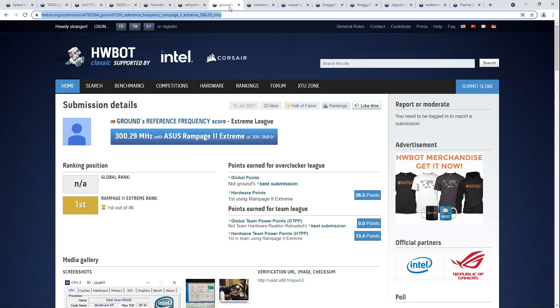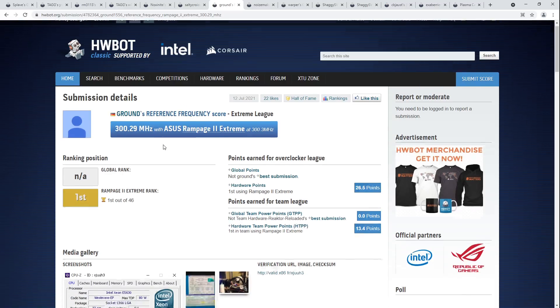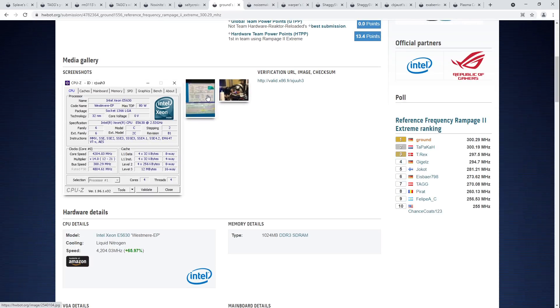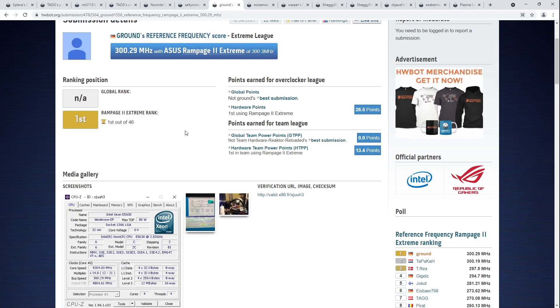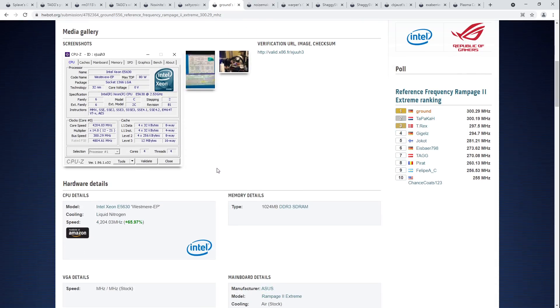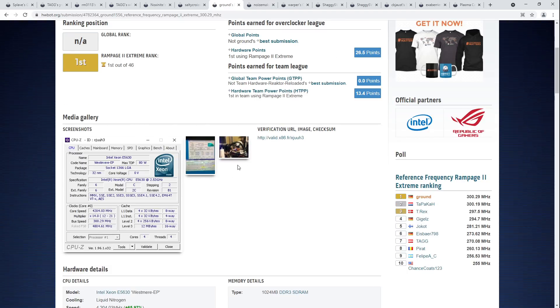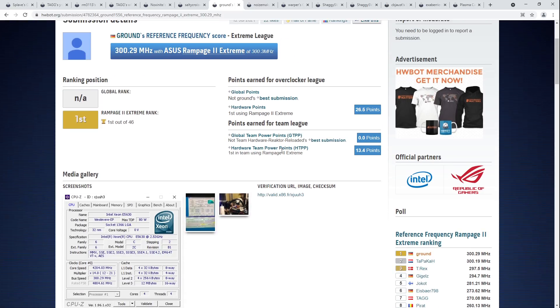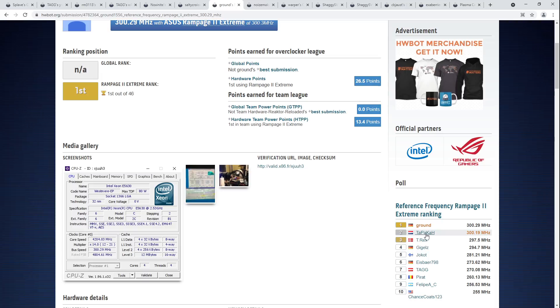Let's move on to the next score, which is Ground's reference frequency top score for the Rampage 2 Extreme — 300 MHz BCLK overclock on the Rampage 2 Extreme. This was a massive effort getting this score; I've talked to Ground about this. Apparently he's been waiting several years to get this score. Then the CPU died very shortly after he got it, apparently due to condensation buildup on the motherboard — the VRM shorted out and killed the CPU. He's not going to be revisiting this anytime soon. He inched past the previous record, which is also from 2020.